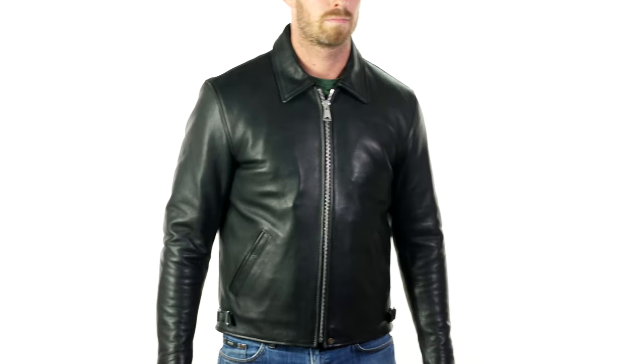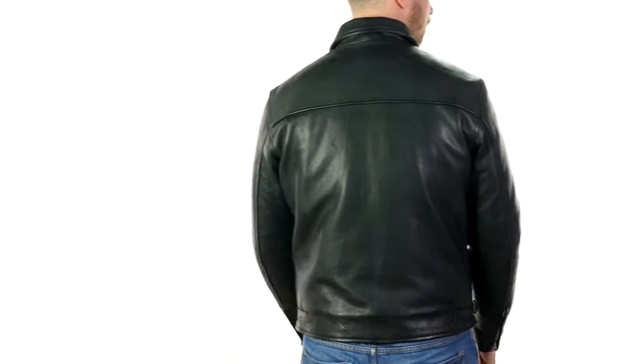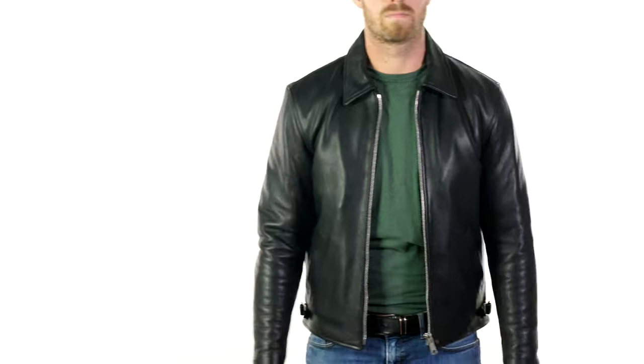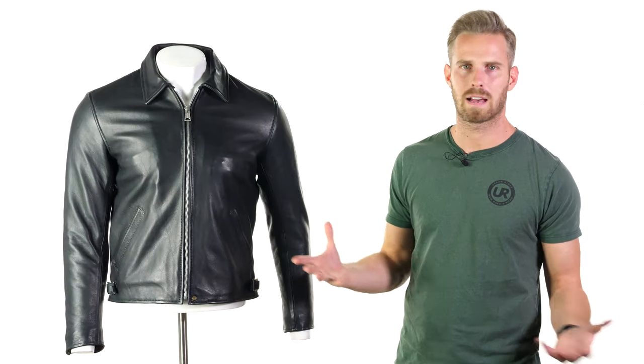I would go for the 40 — I like that kind of look — but do note the arms are just a tiny bit short on me. That's less of a problem if you wear a longer glove, and I also have a long torso with longer arms, so it tends to be less of an issue on most people. Just bear that in mind if you, like me, have slightly longer arms.